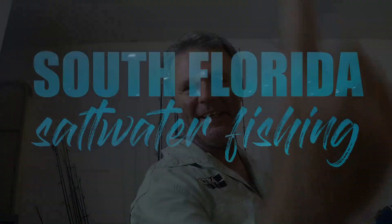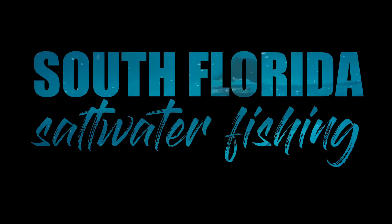Welcome to South Florida Saltwater Fishing. I'm Heath and it's Tips and Tricks Thursday. In this episode I'm going to show you how to attach monofilament to a wire leader without using any swivels. If you want to learn more, hit the subscribe button and turn on the notification bell so you won't miss a thing.